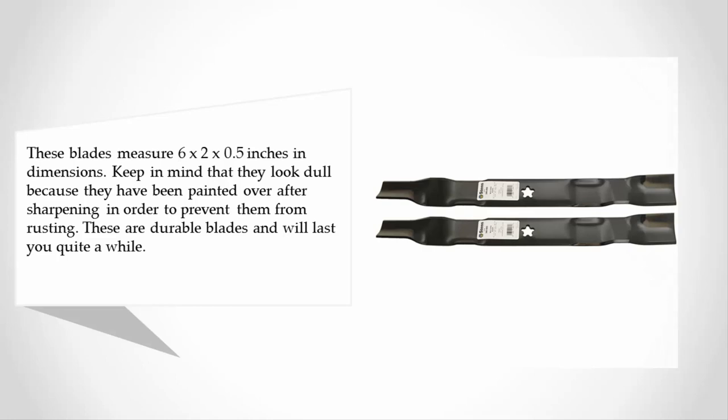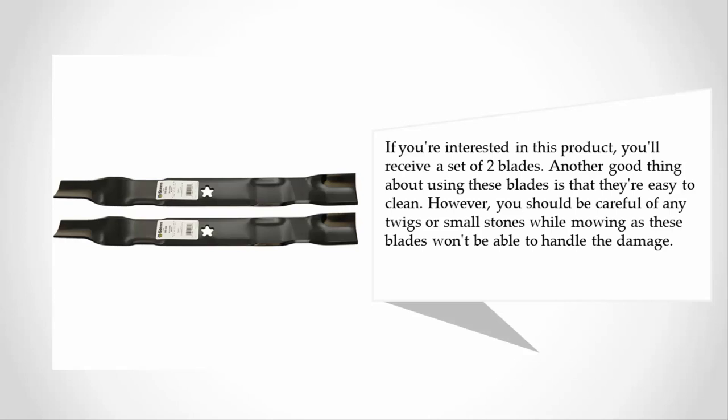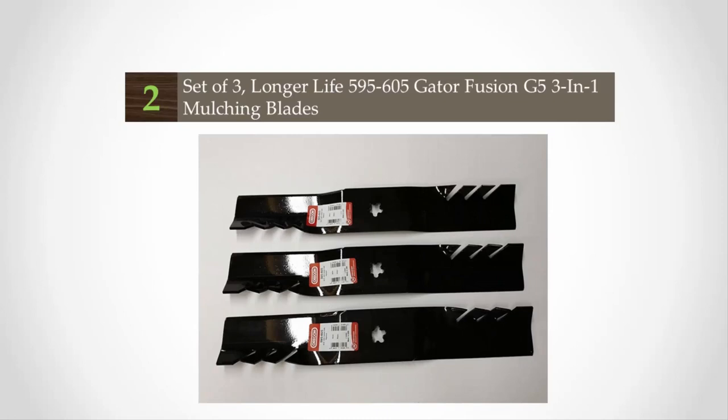If you're interested in this product, you'll receive a set of two blades. Another good thing about these blades is that they're easy to clean. However, you should be careful of any twigs or small stones while mowing, as these blades won't be able to handle that kind of damage.